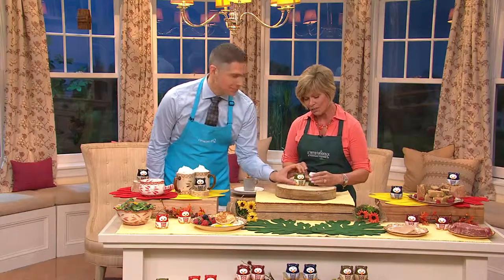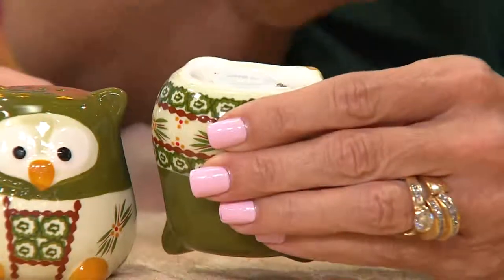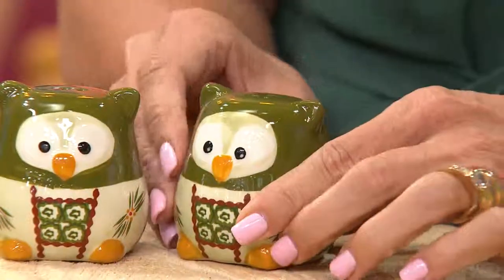These guys are adorable, even down to the detail on the feet. You can turn them upside down to fill them. There's a little silicone stopper at the bottom, and he can stand on his head while you fill them. So easy — everything's been thought out that way. This is super adorable. Isn't that great?